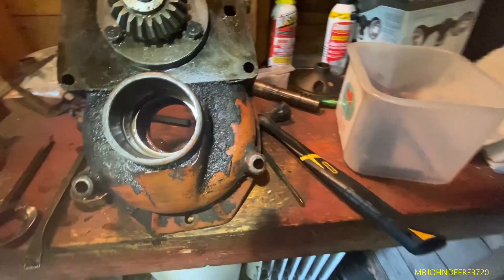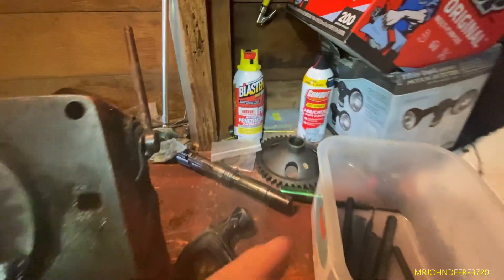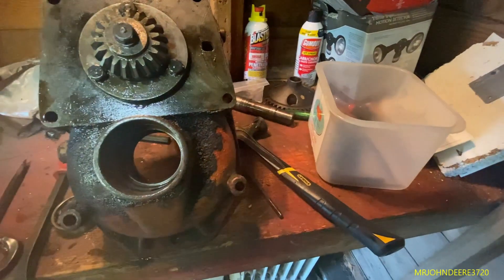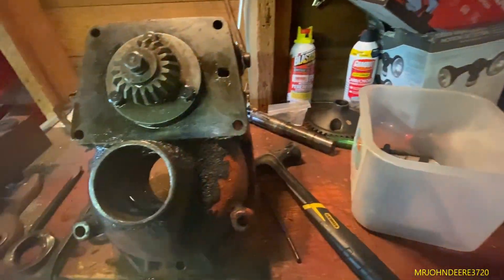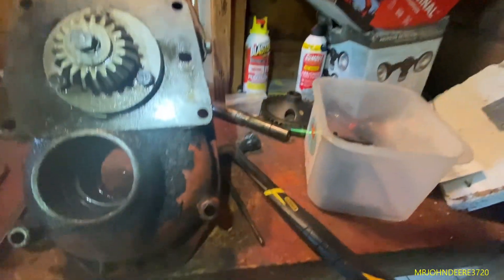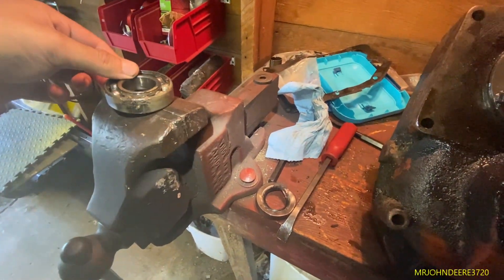I don't have spare bearings and these bearings look perfectly fine, so I'm just going to reuse them. There's a PTO shaft in here. There are no snap rings in here. I got the gear off - unfortunately you need a pulley puller or bearing puller to do that properly, and I don't have one. So I had to walk it back and forth - it was a very tight fit, but I walked it back and forth. I'd say it took me a good hour just to get that off.